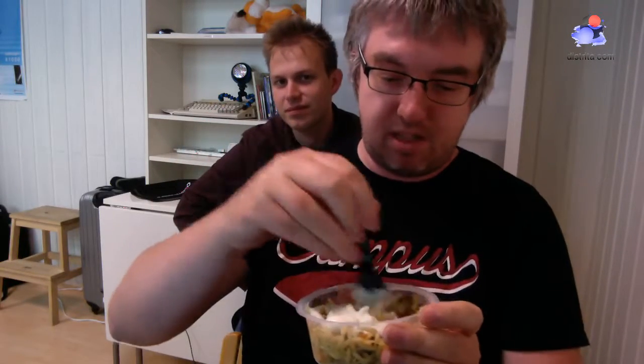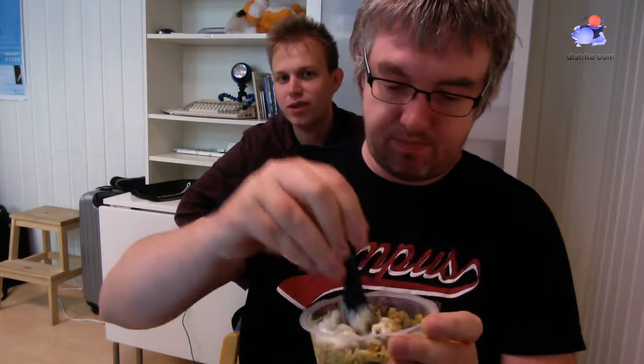We mix it, I guess. The question is how Italian this really is. Is it authentic? I don't know. I have never tasted this in Italy. Let's try.